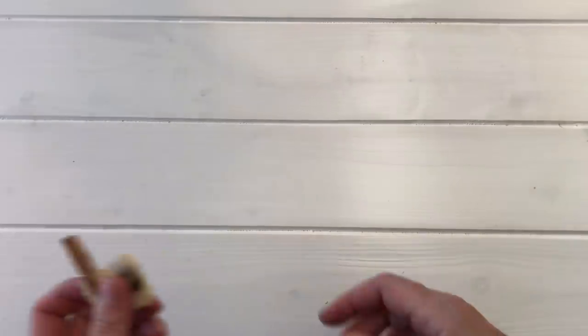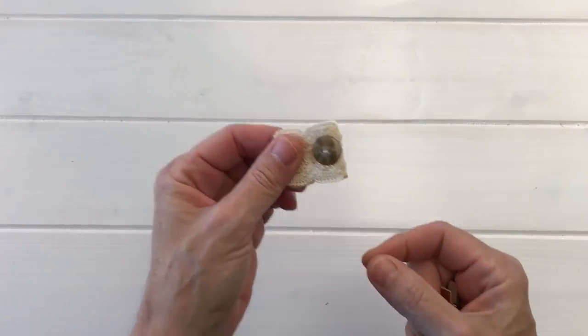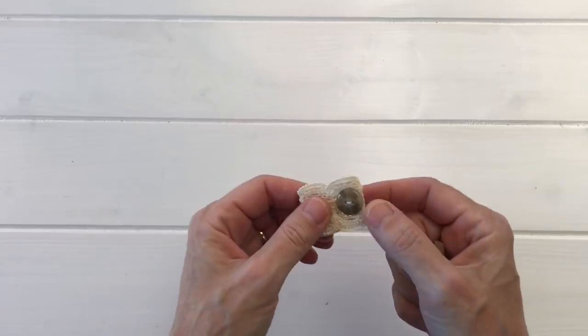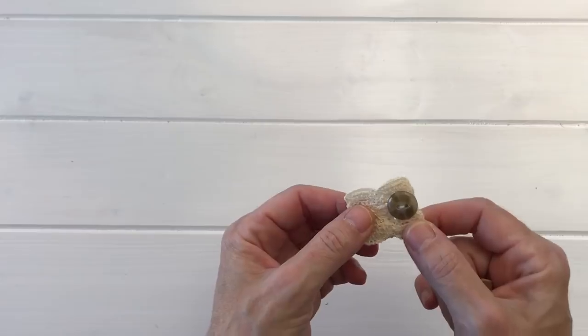The next idea is to put buttons on a little piece of lace and use this as a tab on the side of your journals. These are fabulous buttons from Italy that Amelia sent me — I love those.